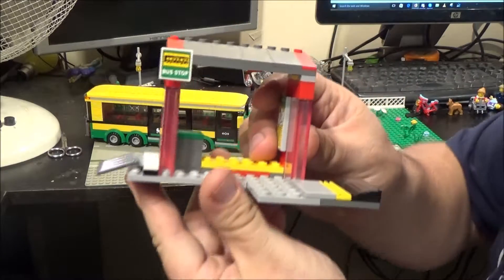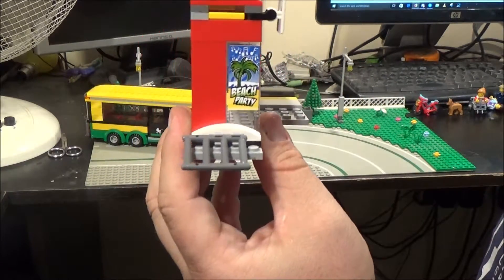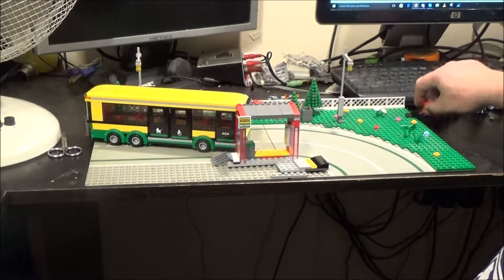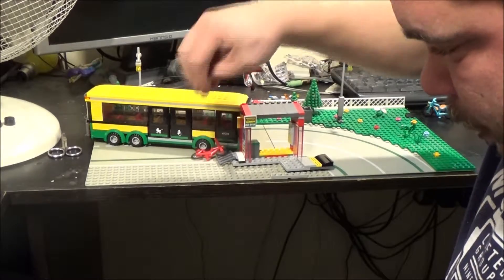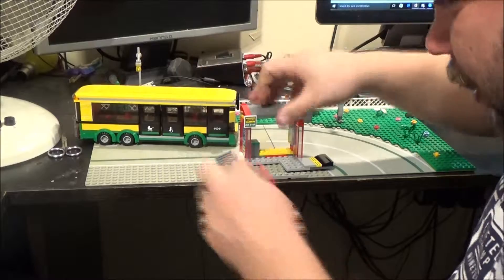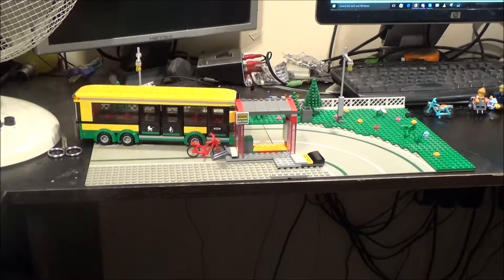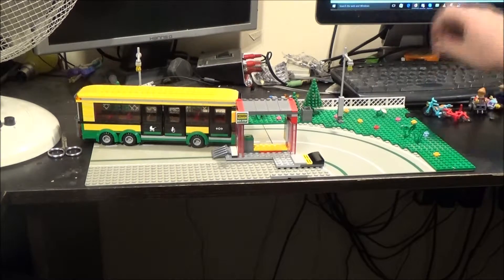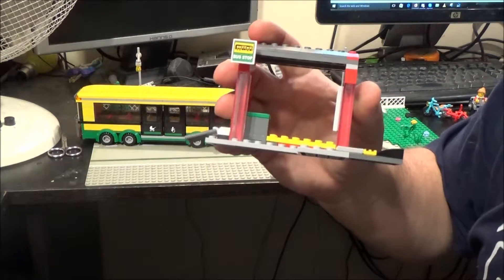Here's the bus stop. It's quite a simple little bus stop. It's got a little bicycle rack there for you to park your bicycle when you want to catch the bus — if you've got to ride your bike to the bus stop, that is. It's fully functional. There are a number of ways to do bike racks, which actually reminds me I haven't built one for my city yet.